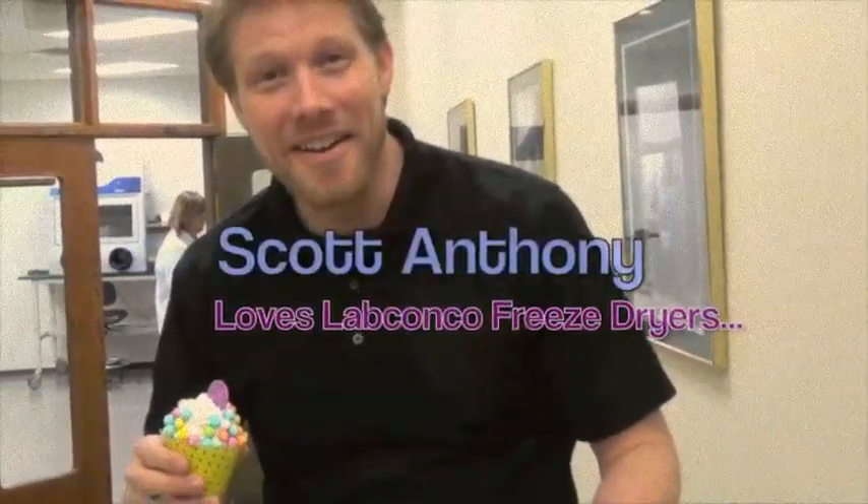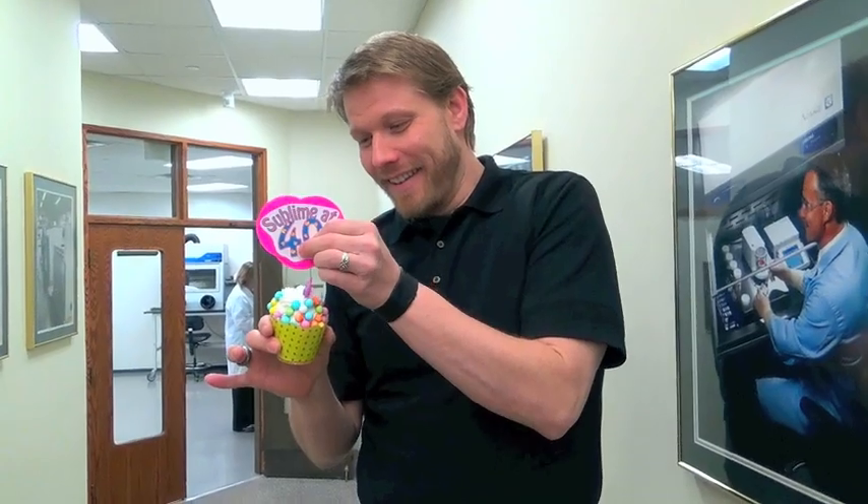Hey, how's it going? I'm glad you could come. So the Lab Conco freeze dryer is turning 40, and I want you to come with me because we're going to give it a cupcake and celebrate its 40th birthday.